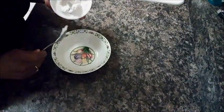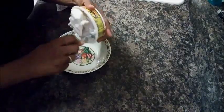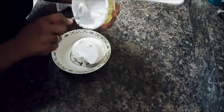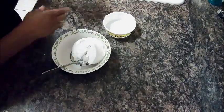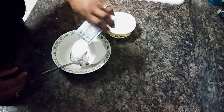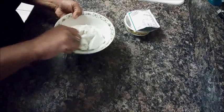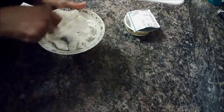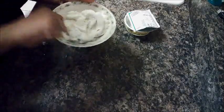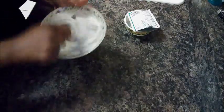I already have the pizza crust in the oven. I'm going to take my cream cheese — the eight ounce container of Tofutti cream cheese — and put that in a slightly larger bowl. Then I'm going to take my packet of ranch dressing; just any type of ranch is fine. I'm going to mix that together, and this is going to serve as the base for your pizza.